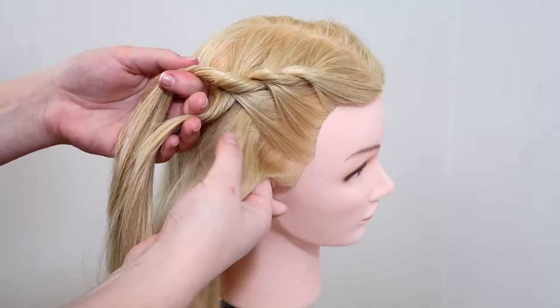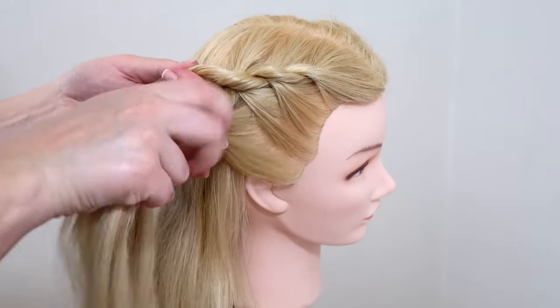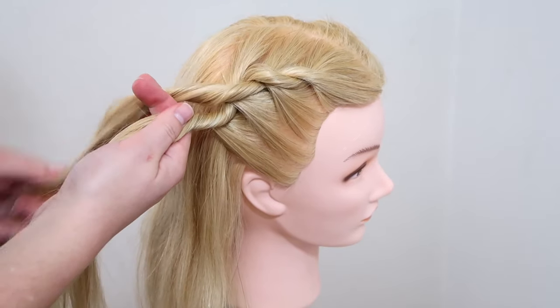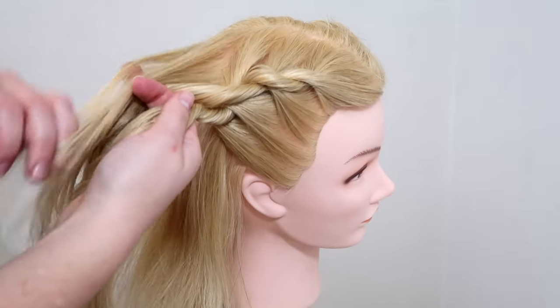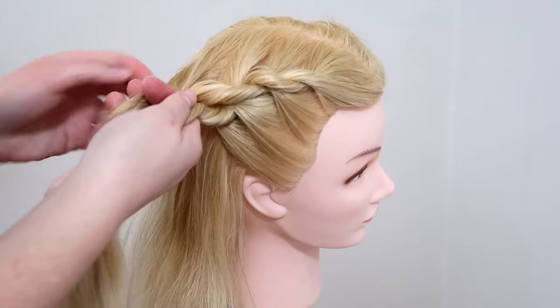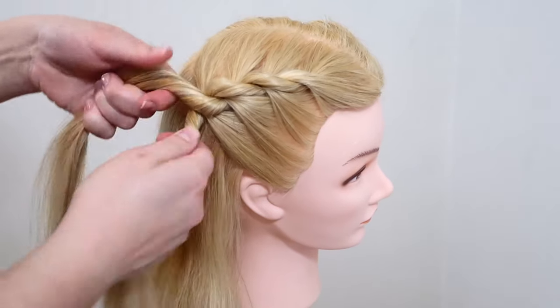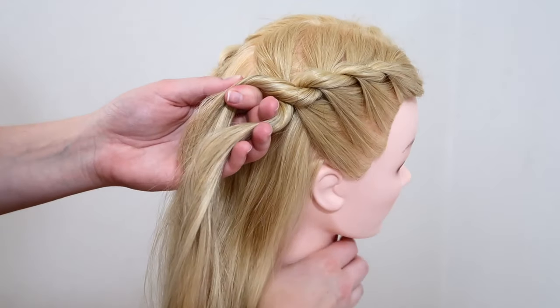Again add some hair to the lower strand and then twist the hair together. Then add some hair to the upper strand, cross the lower strand over the upper strand, and continue the steps again and again until you reach the nape of your neck.